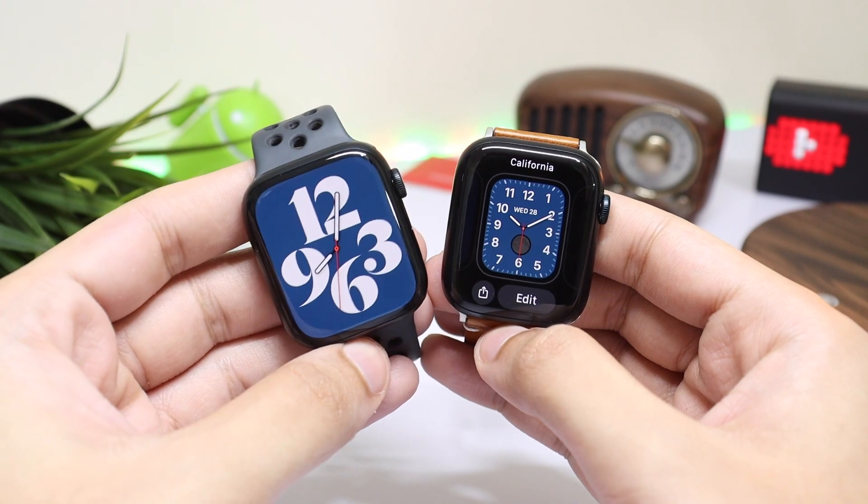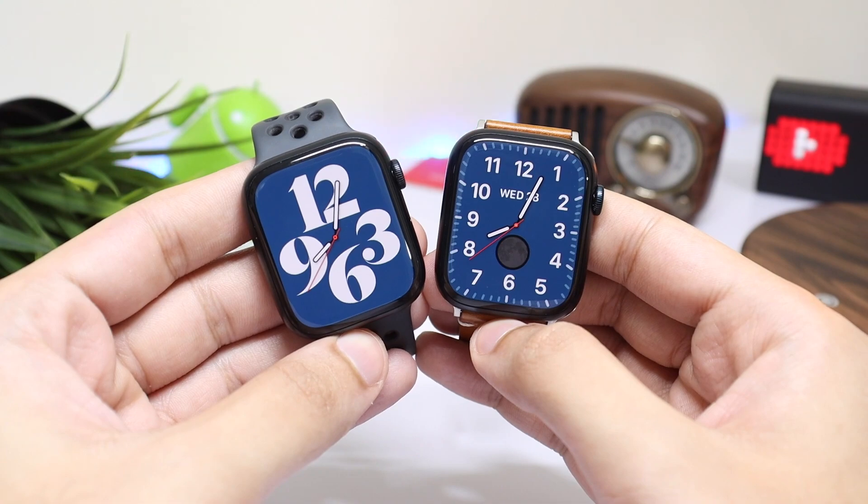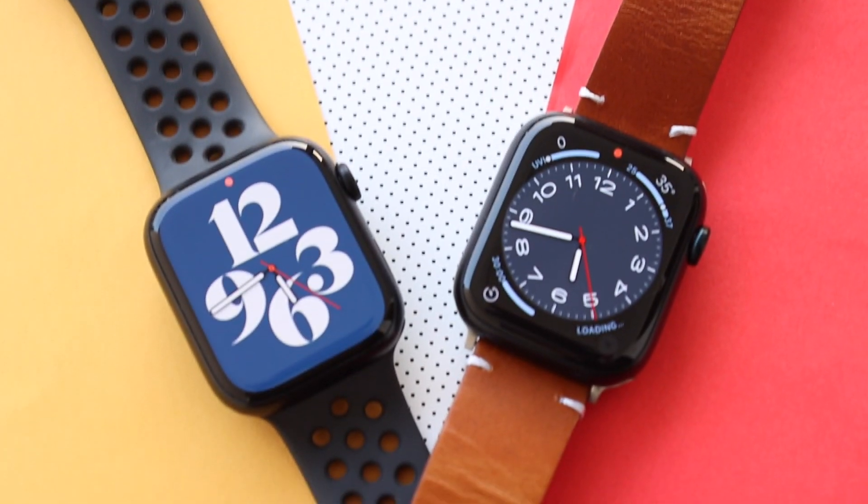And that was about it for today's episode. Make sure you are subscribed to the channel as I'll be posting watchOS 9 tips and tricks. Bye bye.